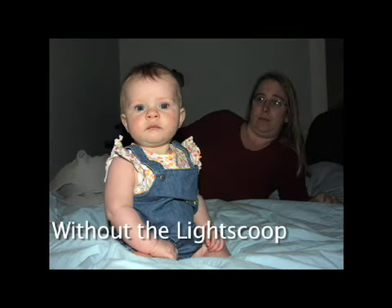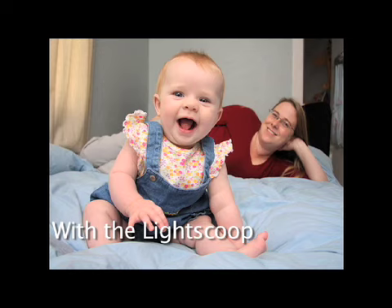Because the child is nearest to the camera's pop-up flash, the baby is getting all the light from the flash. In the photo taken with the light scoop, both mom and child get an even coating of light. The picture looks more natural.